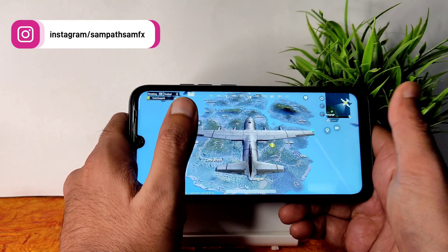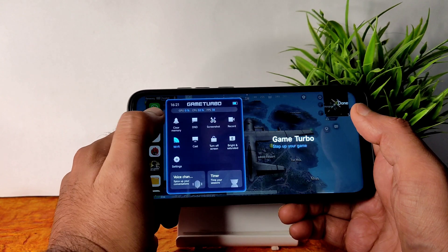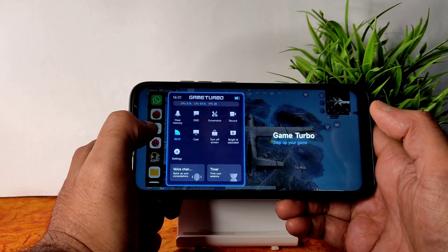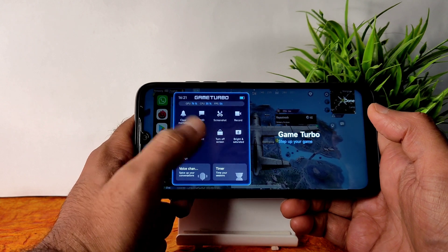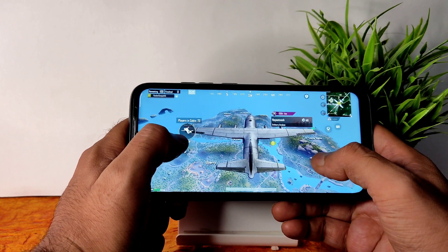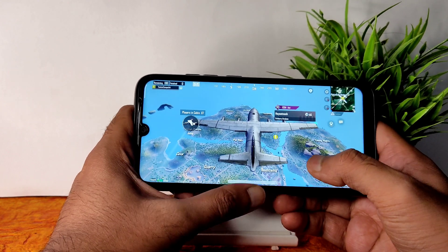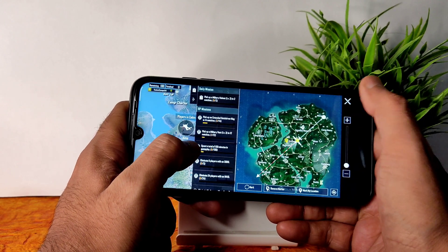There is a little bit of lag noticed just now, but overall this is a very good ROM based on Android 10. The new gaming mode has voice changer options and plenty of features including screen recording from within the gaming mode. Let me go into Bootcamp mode and see how it handles.